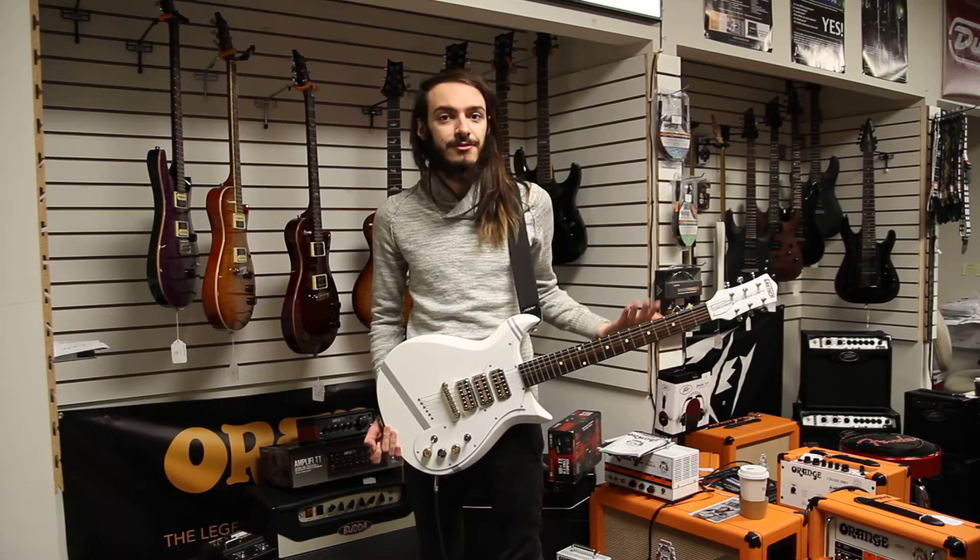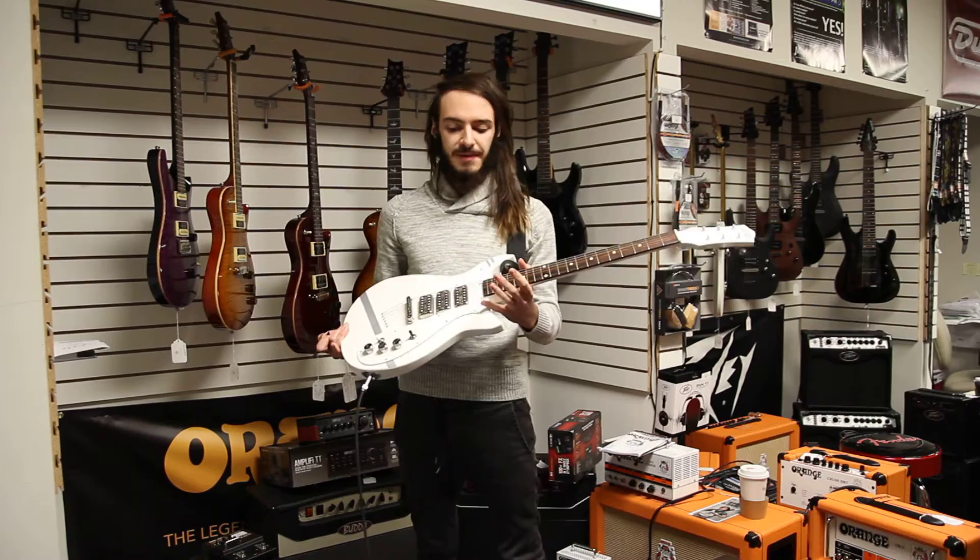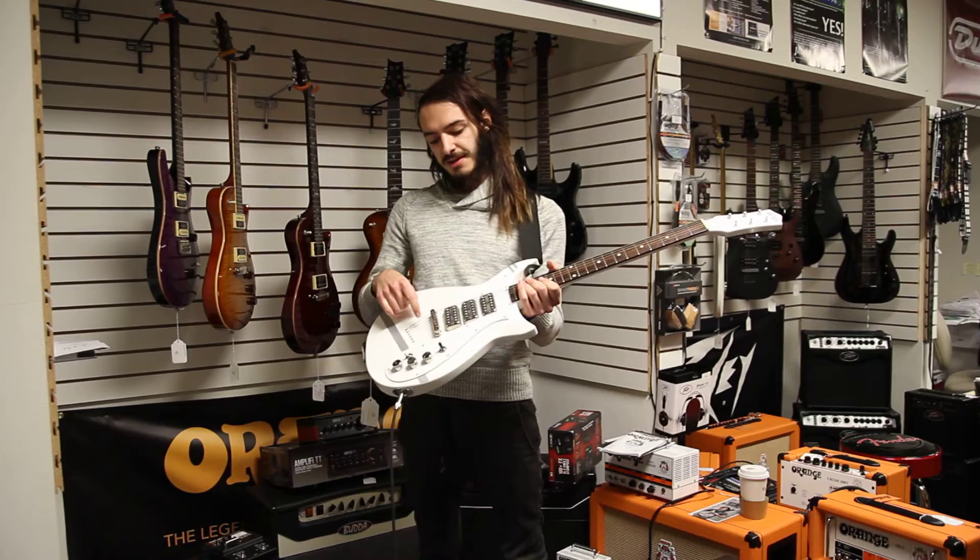Did I mention what this guitar was? By the way, this is the Patrick Stump Signature Model Gretsch Stump-O-Matic. This is a collaboration with Fall Out Boy's lead singer Patrick Stump, and it's a really, really specked out Gretsch.